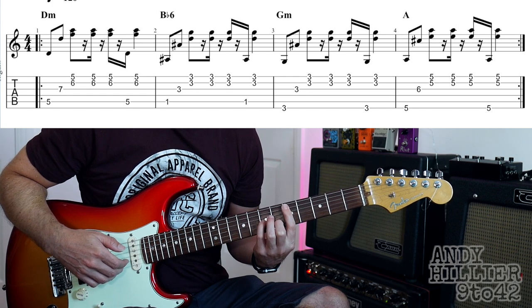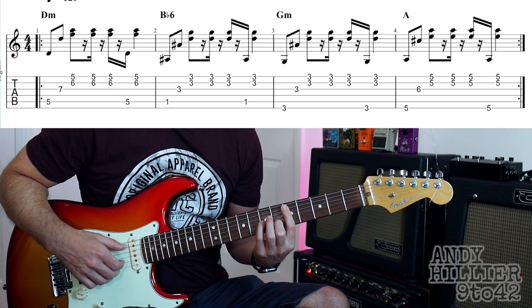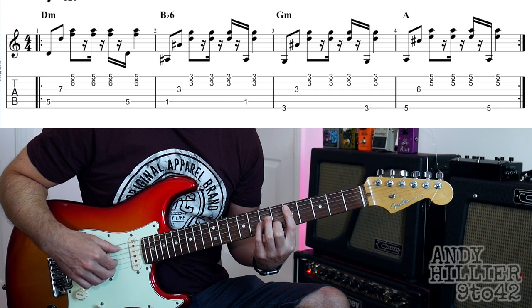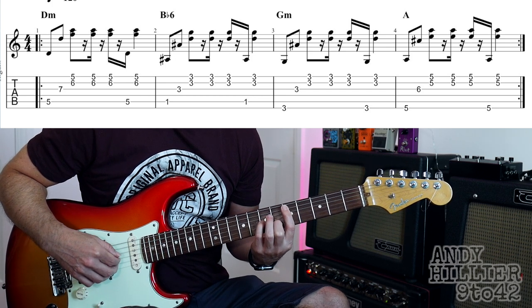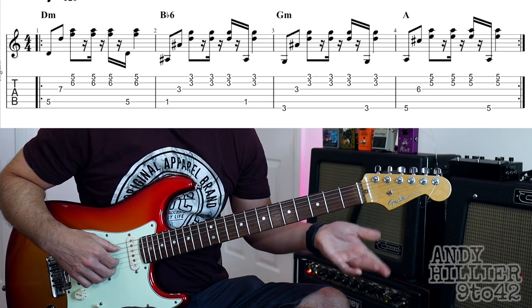Then release off the pressure and we're going to play the bottom two strings again, another time. Back to the A string and then the bottom strings again. So that first bar slowly goes...